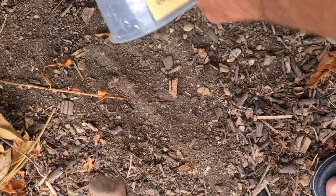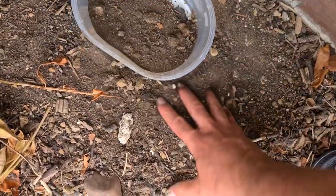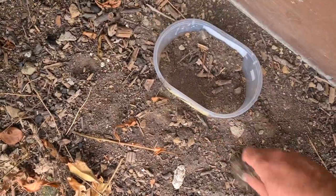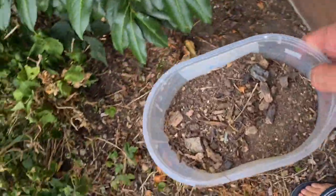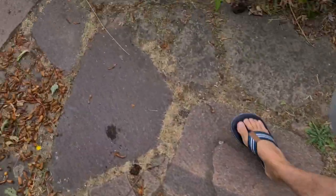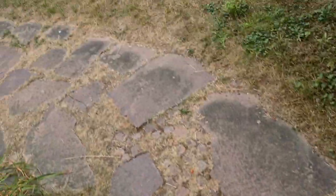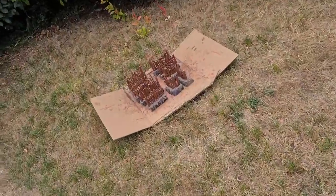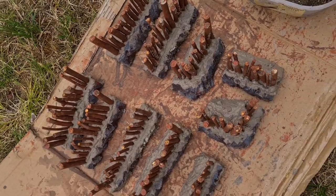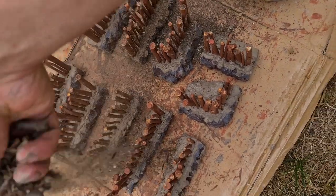So while this paste is drying outside - it takes a little bit longer even in the sun - I'm collecting some dirt. It's really a dry summer, everything is dusty and dry. The paste is still a little bit wet, so let's put that stuff on there randomly. We have a layer of dirt on there.